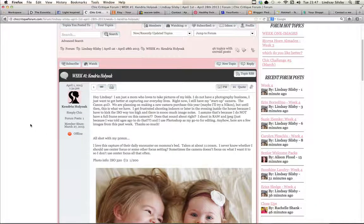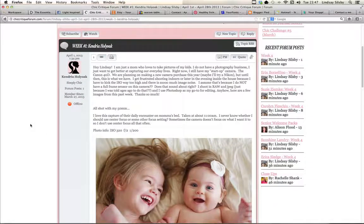Hi Kendria, it's Lindsay. This is so fun. I'm so glad that you signed up for the critique — it's going to be fun. It's a small class this time, so it will give me a chance to really get in depth a bit more, which I can't normally do because the classes are usually quite full. So this will be great.